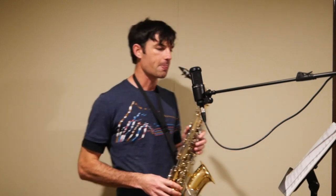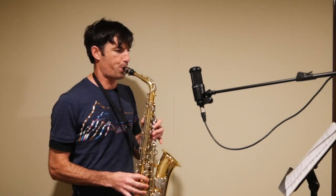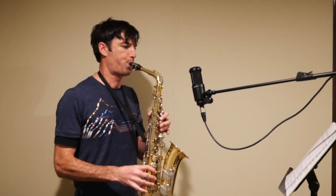Hopefully you can hear the semiquaver feel in that. If I break it down — hopefully you can hear me pulsing out those rhythms.